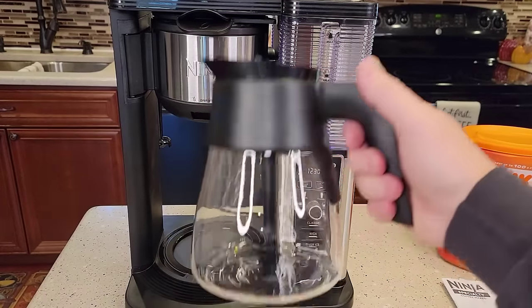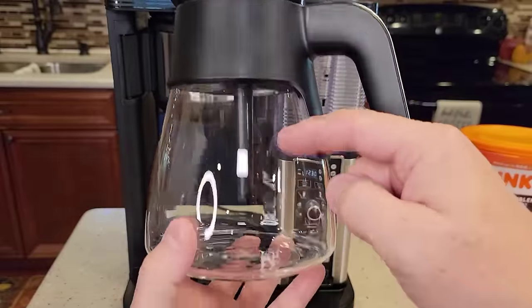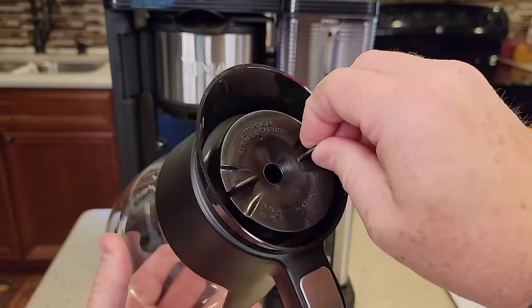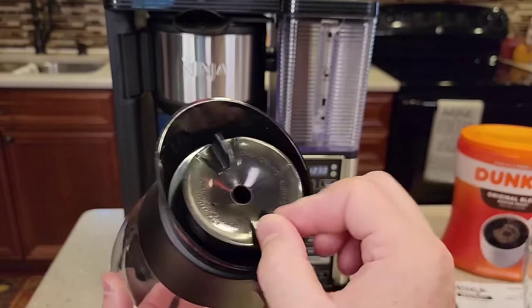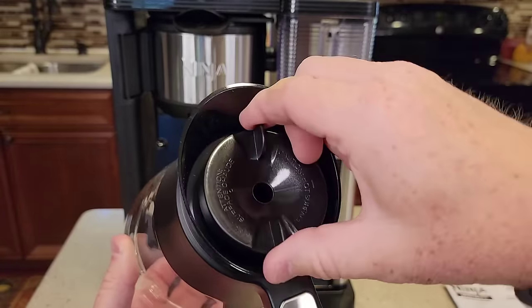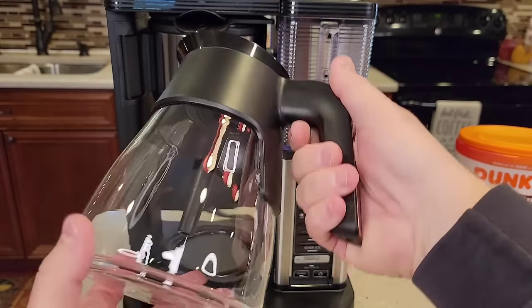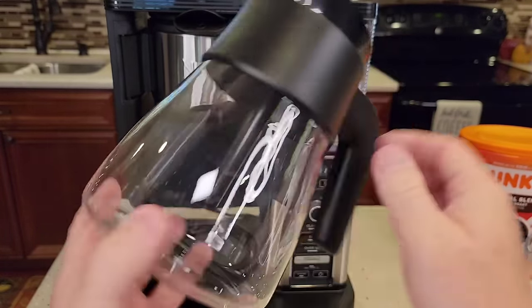This is a 10-cup glass carafe. It's got a lid with a funnel so the coffee brews down towards the bottom of the pot to help with mixing. The lid comes off but you've got to turn it all the way around — putting it on can be kind of tricky. The arrow has to start over here, then you turn it and it snaps. The glass seems a little thin, but not too bad.